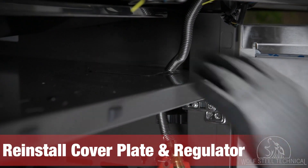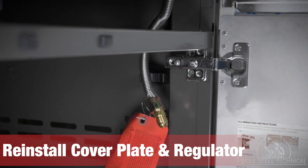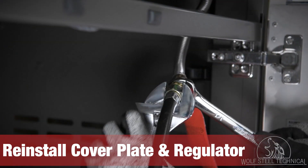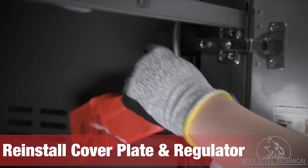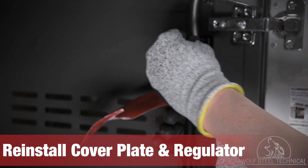Re-install the cover plate around the flex hose and re-install the regulator. Tighten the regulator with two wrenches, being cautious not to over-tighten it. Once secure, ensure the flex hose is located in the clip on the side of the cabinet.